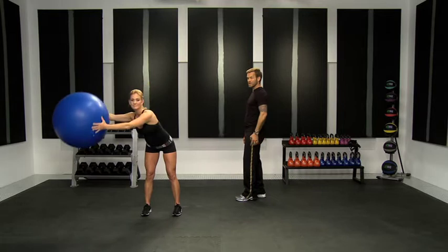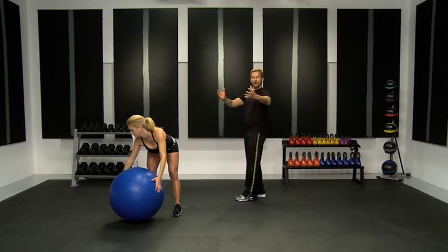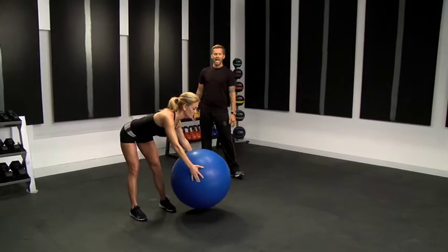Feel a nice stretch through your hamstrings as you're coming down with your legs straight. Your legs are about shoulder width apart. Reaching up — holding that ball really forces you to engage the muscles in your back. One more time. And up and stop — around the world.